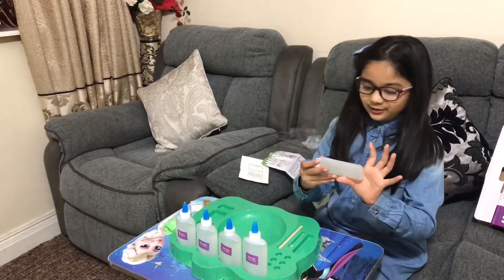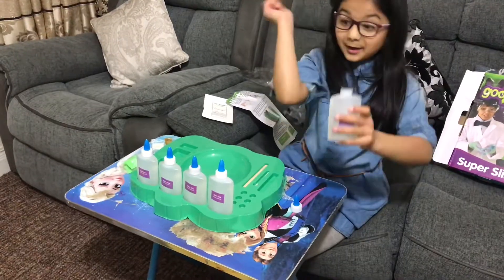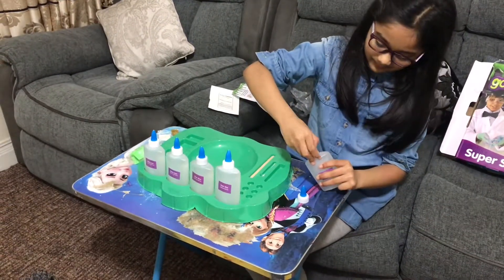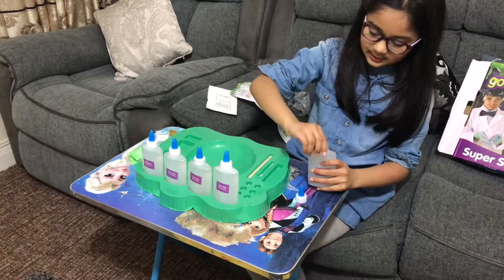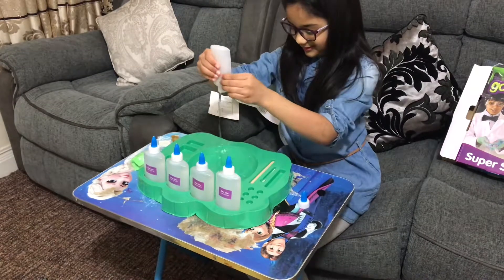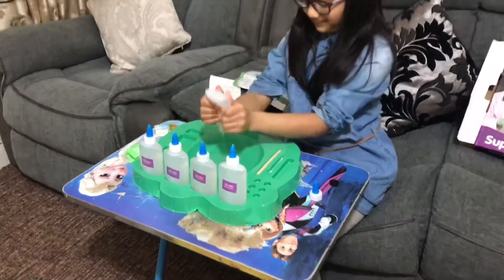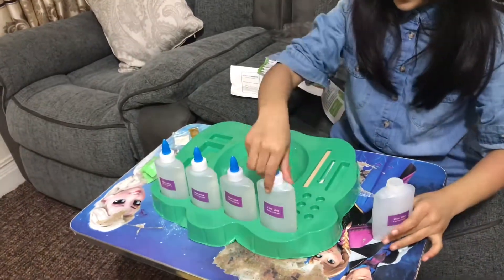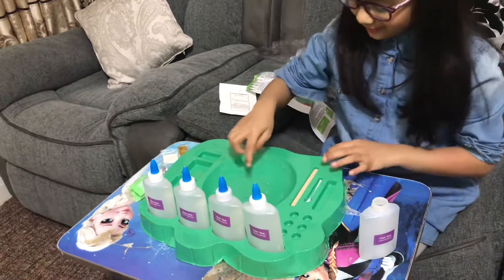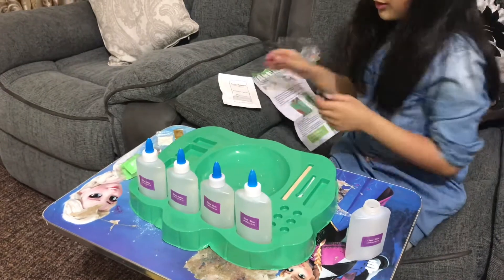Okay, first thing — I'm gonna follow the instructions. First up is let's put our glue in here. So cool, I'm gonna open this. Do you guys like the music in the background? I love the music. Oh wow, so many bubbles in here!